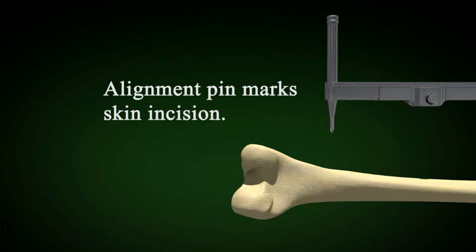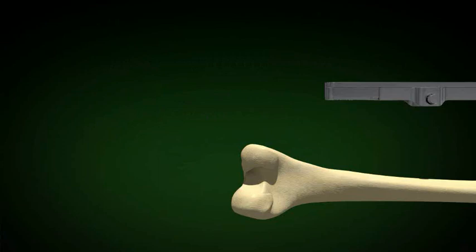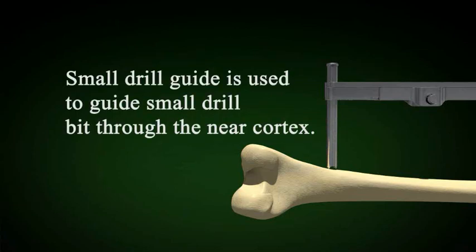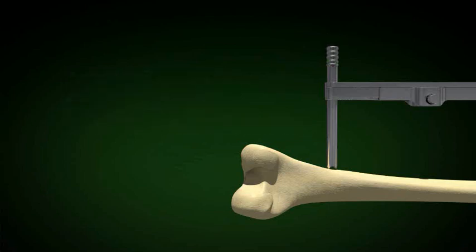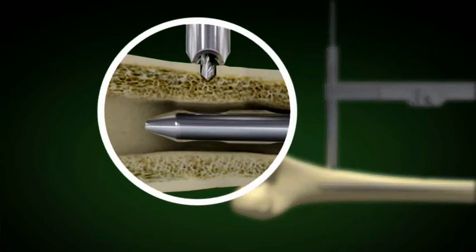The distal interlocking is done by first making an indent into the skin where you intend to make the skin incision. The incision is carried down to the bone and all soft tissue is removed from the bone. The cannula is then inserted directly on the bone — do not hammer the cannula. The small drill guide is placed through the cannula and the pilot hole is driven through the near cortex.